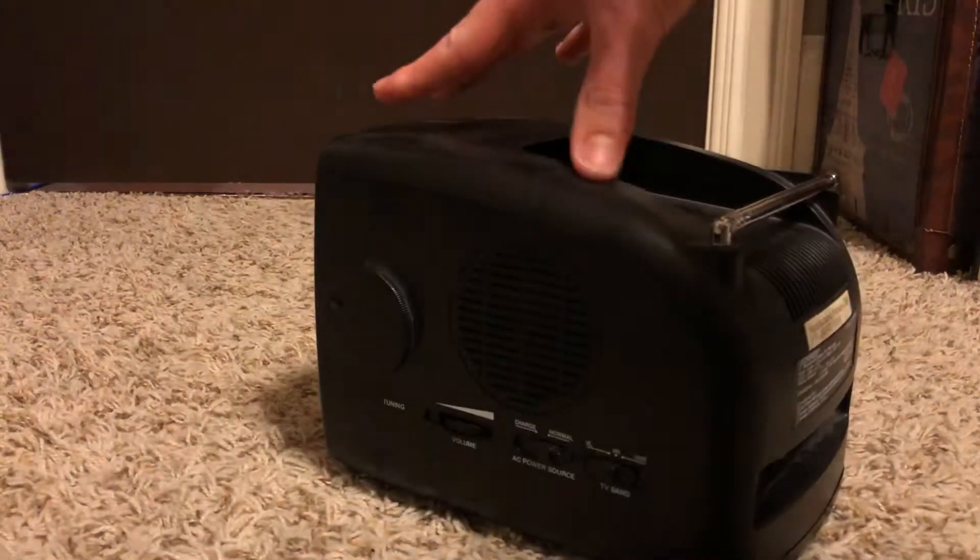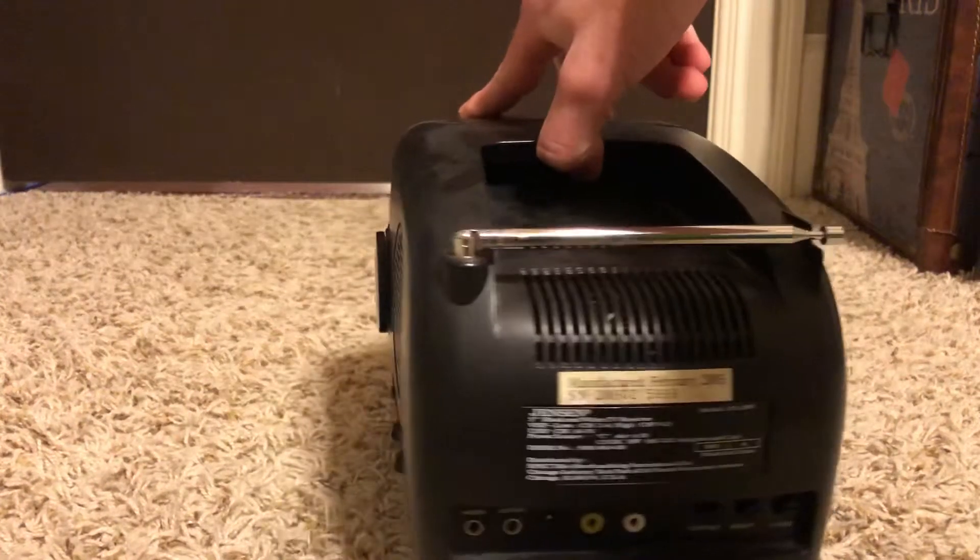Hey guys, somebody requested in my banners and videos to see one of my portable black and white TV videos, so I'm requesting one for my banners. If you're wondering what TV this is, this is a Jensen portable black and white TV. Here's the back.